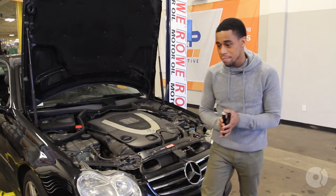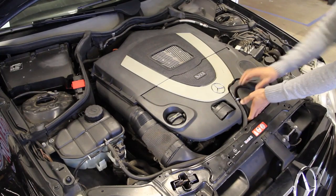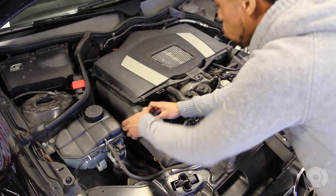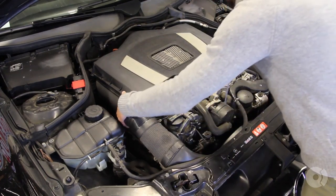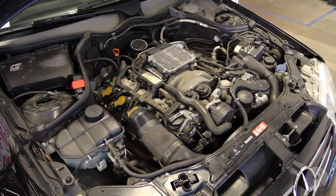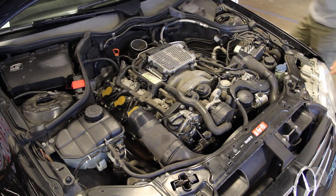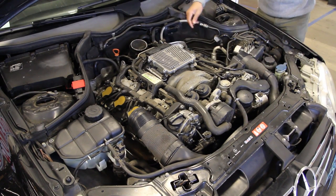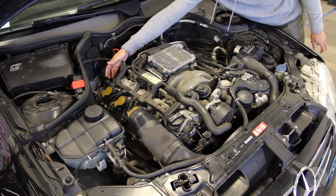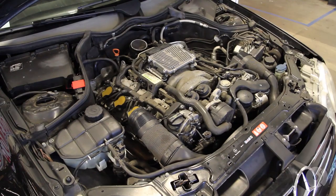Let's get started. Similar to a lot of other repairs on this vehicle, we've got to get the cosmetic covers out of the way. We also need to remove the engine air box. There's normally a clip back here on this vehicle - it is missing. From there, we've got caps on the back of this head. We've got the seal that we're replacing and one additional cap. I'm going to pop the caps off first.